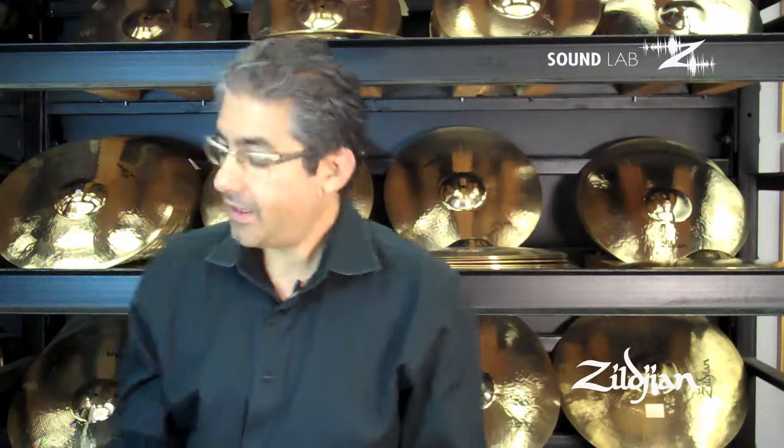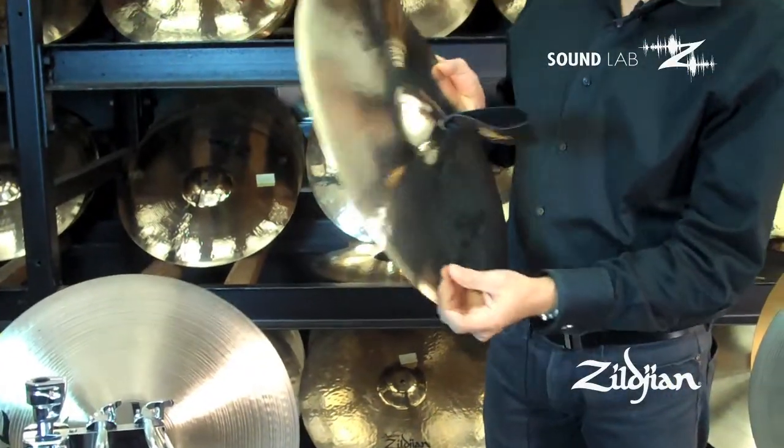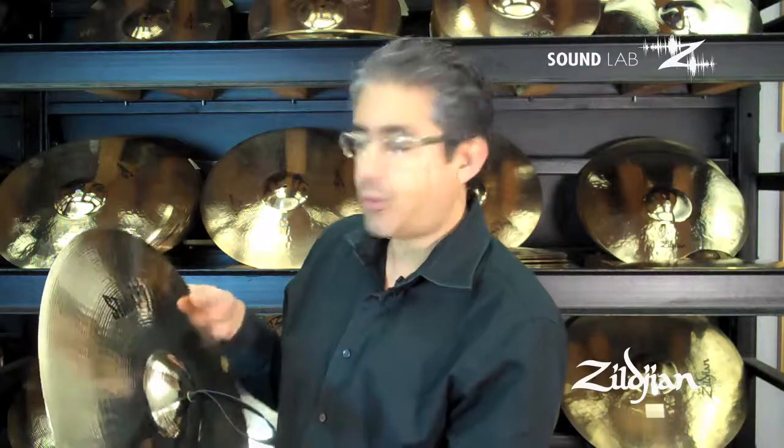We also make the Stadium cymbals. These are the Zildjian Stadium 19-inch medium heavies, and the stadiums are designed specifically for outdoor use. They have great projection. The 19-inch were designed in conjunction with the University of Michigan, and we make them in 16, 18, 19, and 20-inch.